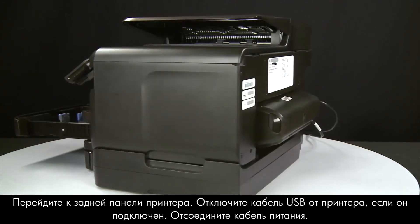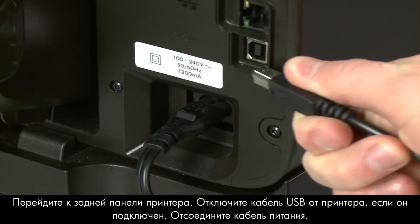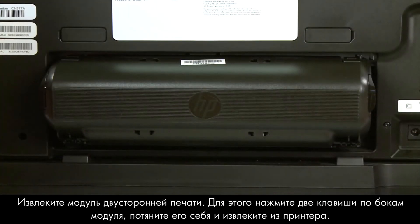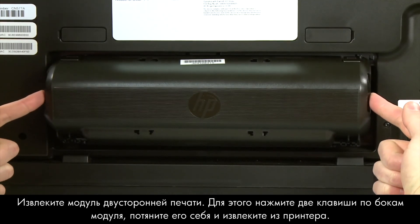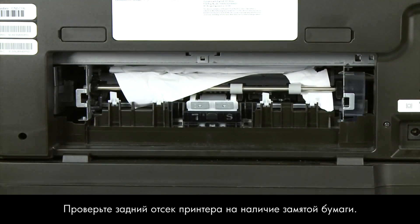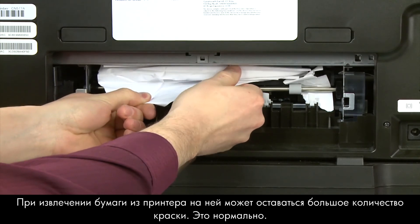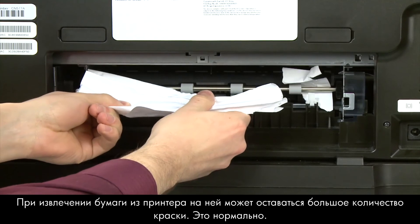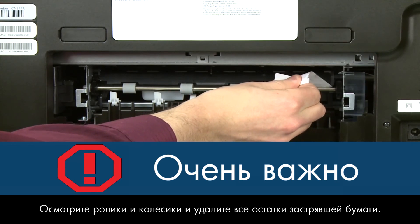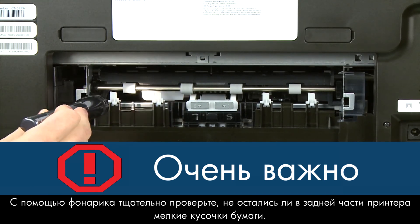Turn to the back of the printer. If present, remove the USB cable. Unplug the power cord. Remove the duplexer by pushing in the tabs on both sides and then pulling it straight out. Check the back of the printer for jammed paper. If you see any, remove it by pulling evenly with both hands to avoid tearing. You might see some excess ink on the paper as you pull it out — this is normal. Check the rollers and wheels for torn pieces of paper that might remain inside.